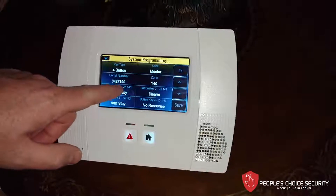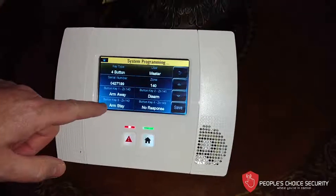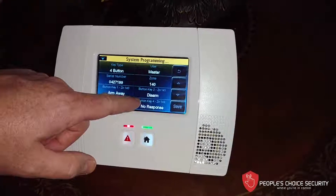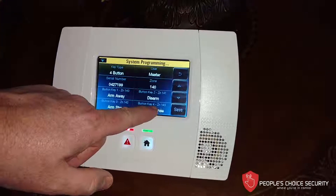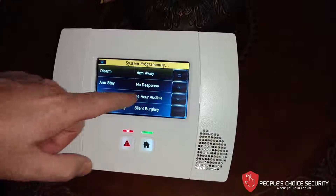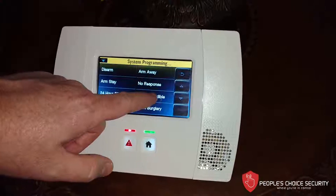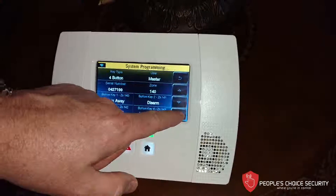We can see that it's programmed properly and has the proper responses. Now, keypad button key four — we would like that to be a panic. So I'm going to change that to a 24-hour audible, or I can make it a 24-hour silent. In this case, I want to make it a 24-hour audible panic. Then I hit Save.